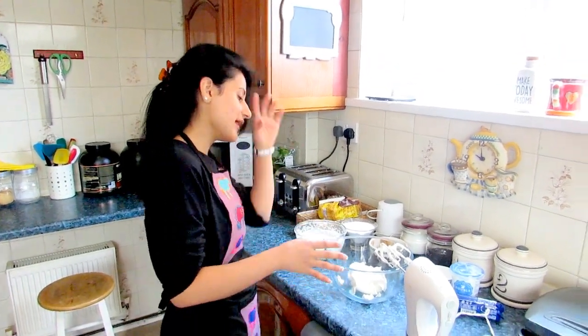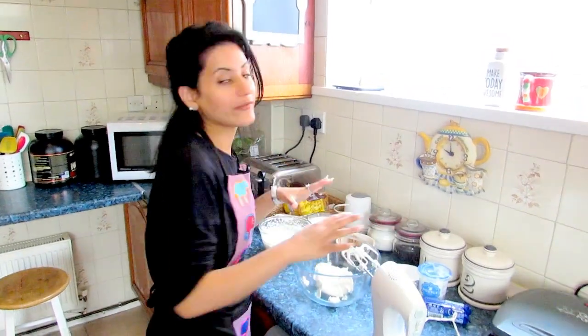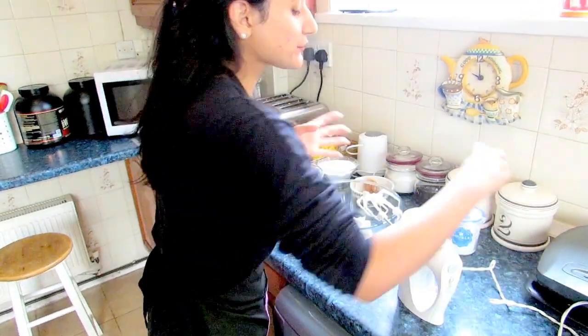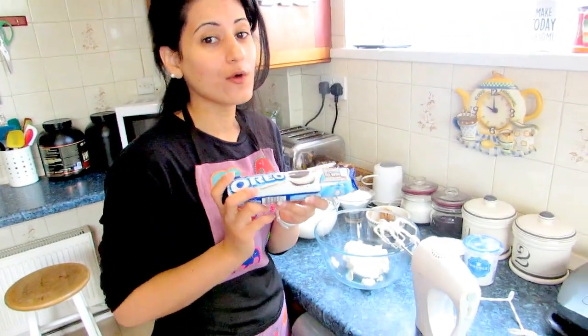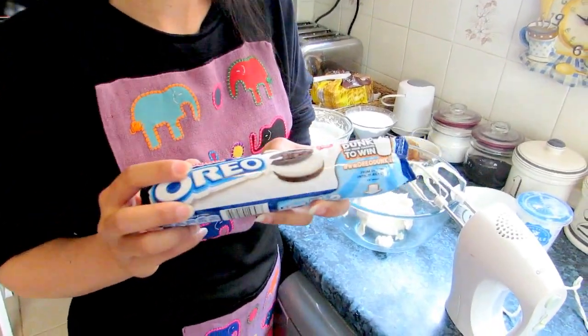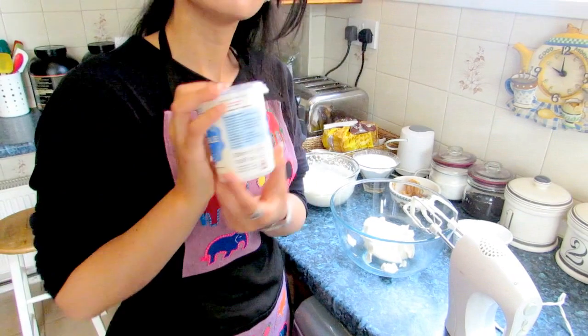I've already prepared the ingredients to save time. For this recipe you only need a couple of ingredients. You need one pack of double Oreo sub cookies — you need to crush them. I've already crushed them and put them in a pan, I'll show it to you later. Then we need about 300ml of double cream.